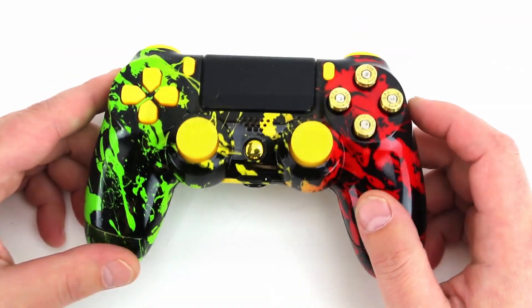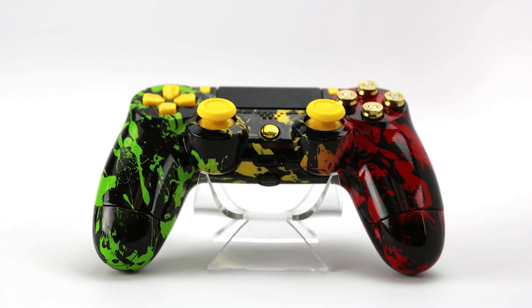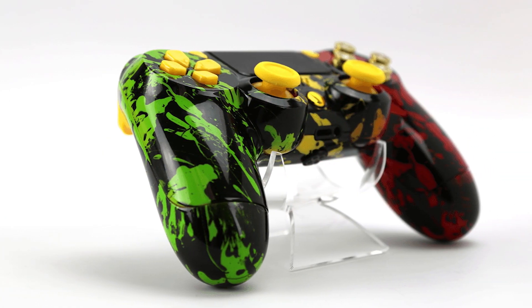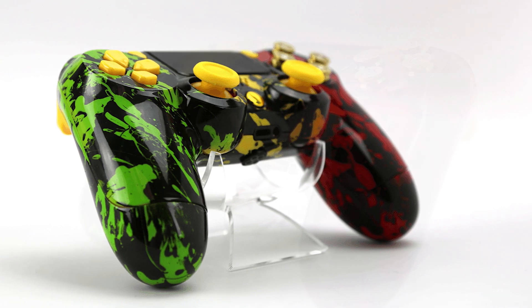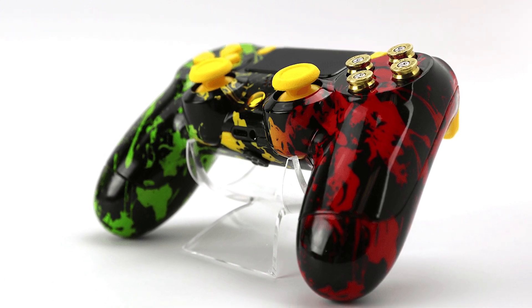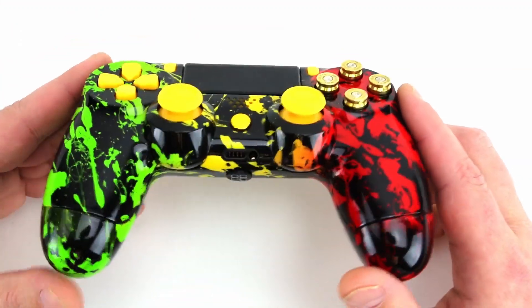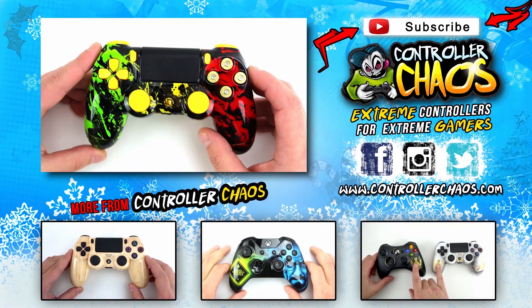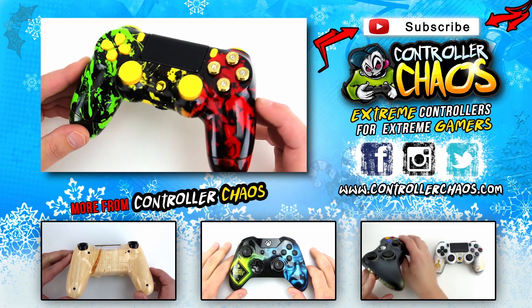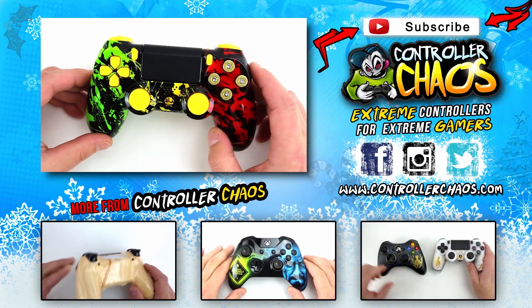Alright guys, there you go — PlayStation 4 custom design, the Rasta controller, available at ControllerChaos.com. Just click the link below if you want to pick one up. Be sure to thumbs up this video and subscribe to the YouTube channel — we got so much cool stuff going on, I'd hate for you to miss it. Also follow us on Facebook, Twitter, and Instagram — we always got some cool giveaways and promos going on. Tell us what you think in the comments below, we love to hear fan feedback. Again, the PlayStation 4 Rasta controller, available on all four consoles. My name is Evan for ControllerChaos.com — catch you next episode, guys. Thanks.